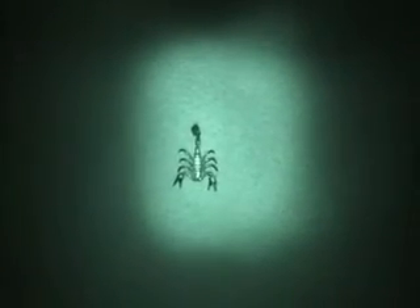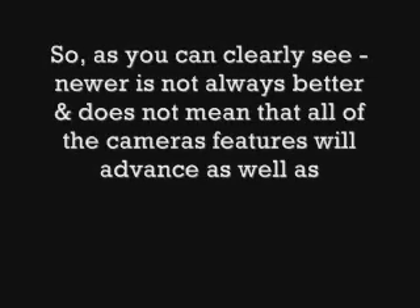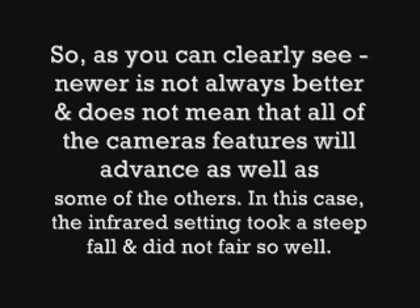It has some good features in the fact that it is a steady cam and therefore won't shake much. But again, the quality of the beam is not very good at all, as you see. So that's what we wanted to show you. Thank you.